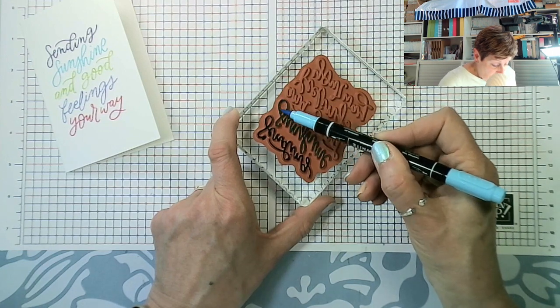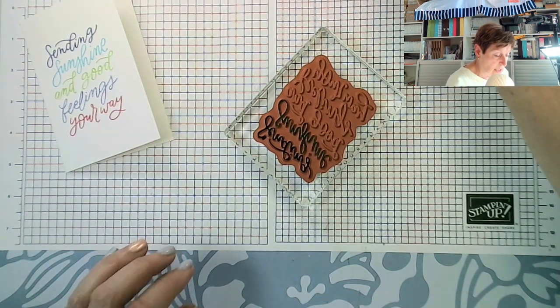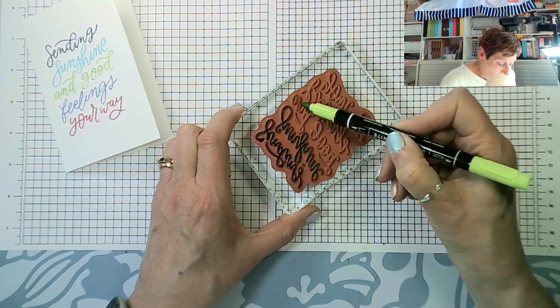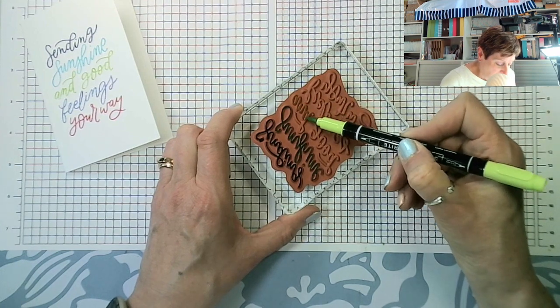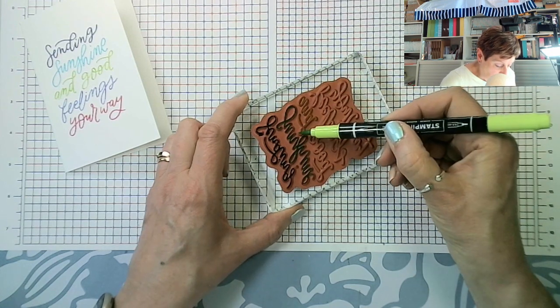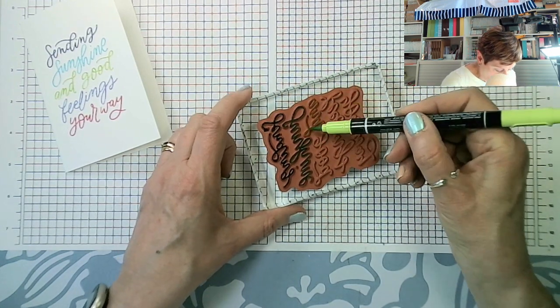That's our Tahitian Tide. Now Parakeet Party — when we got Lemon Lime Twist back, I'd always thought Lemon Lime Twist was bright. But when I compared it to Parakeet Party, Lemon Lime Twist isn't bright.